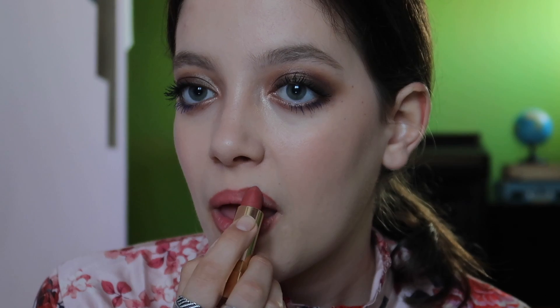I'm lining my lips with this amazing Wet n Wild lip pencil. It's very affordable but very good. I'm slightly over-lining my lower lip. And now a beautiful lipstick by Yves Saint Laurent — it really matches my natural lip color.